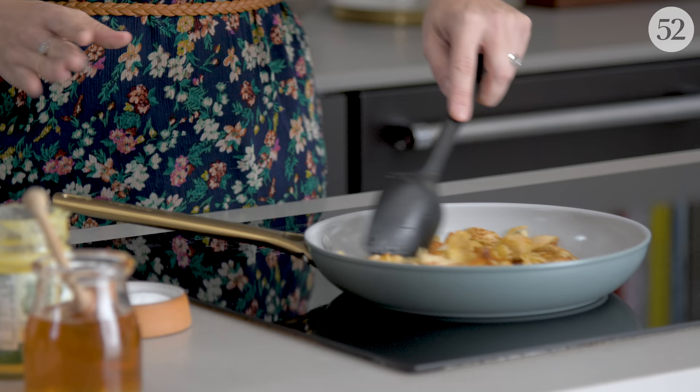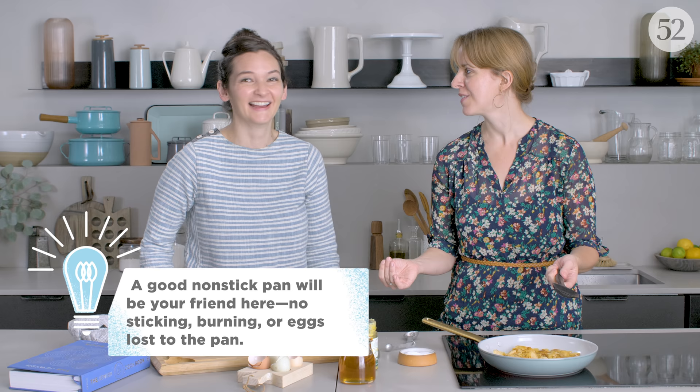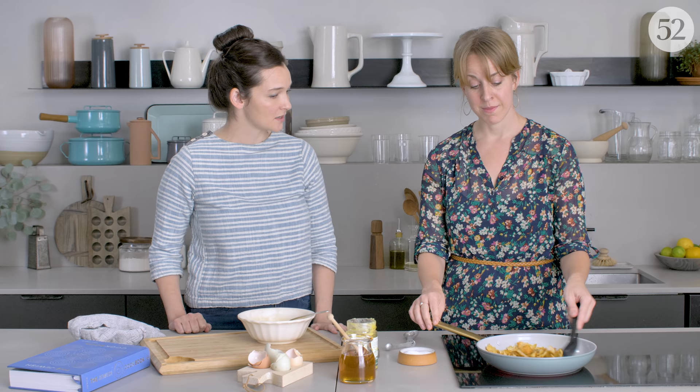You can actually see that the pita has soaked up almost all of that fat, which is amazing. Honestly, if you are dairy-free, you could make it with oil, and you could also make it with chicken schmaltz. That would be so good.